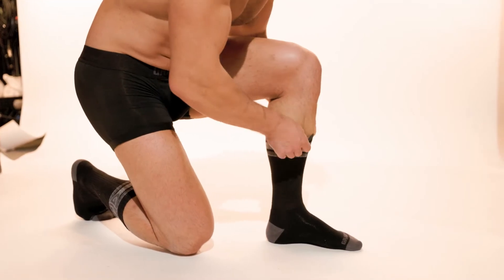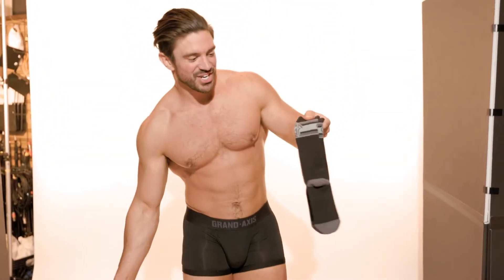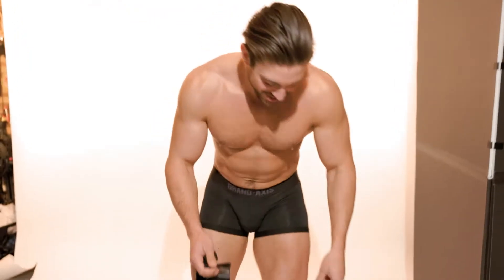We also have our GA logo socks, and these come in white, charcoal, and black. I have the crew socks on right now — I'm going to change into our below-the-knee socks right here.